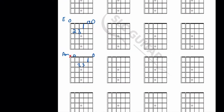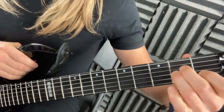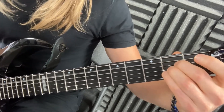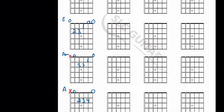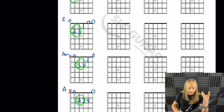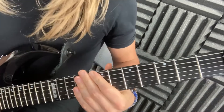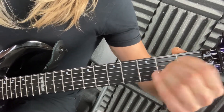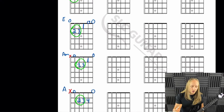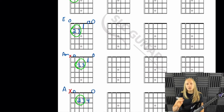Moving on to the fourth one: A major. Again we're not gonna play the sixth string — it goes zero, two, three, four, zero. If we go back to A minor, we don't need one finger, but now the pinky goes right there. The problem is if you play A major one way and A minor another way you're causing more movement and making it harder on yourself. In the long run doing it this way will be way better for you.